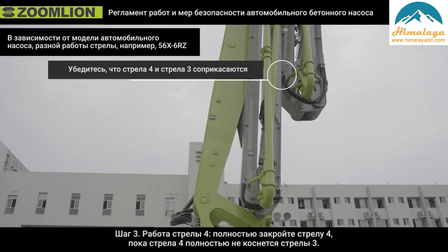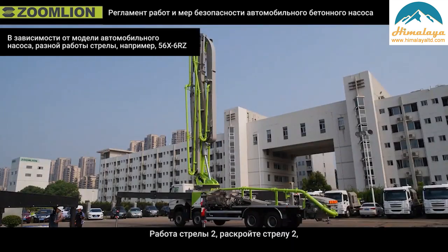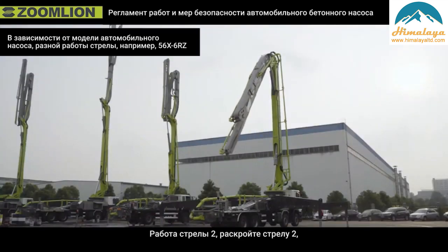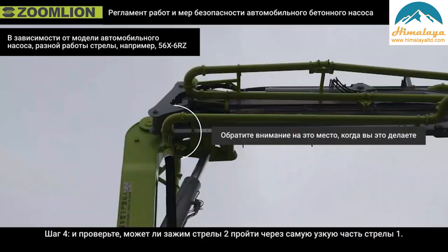Step 3: Operation of boom 4. Close boom 4 completely until boom 4 fully touches boom 3. Step 4: Operation of boom 2. Open boom 2 and observe whether the clamp of boom 2 tail can pass the narrow section of boom 1.